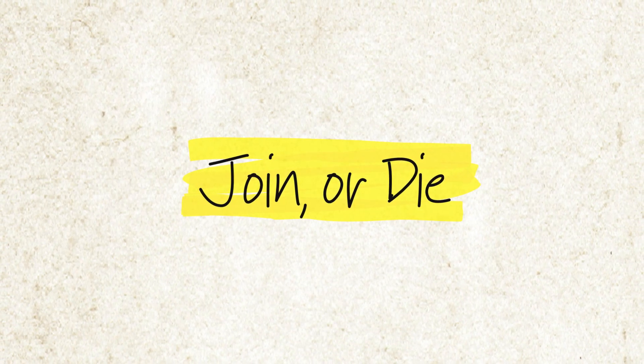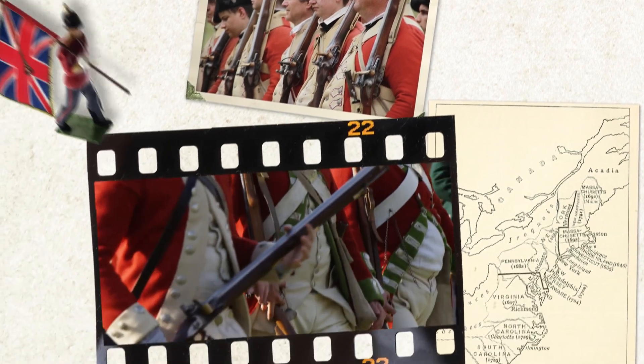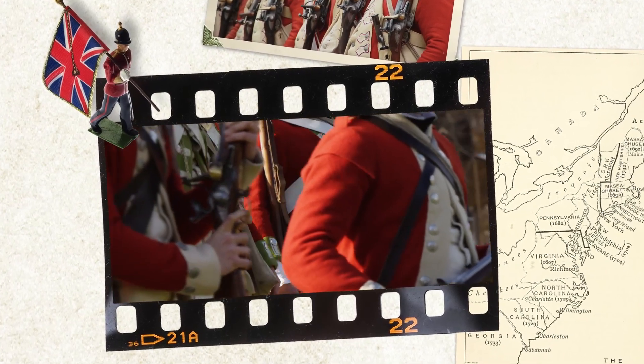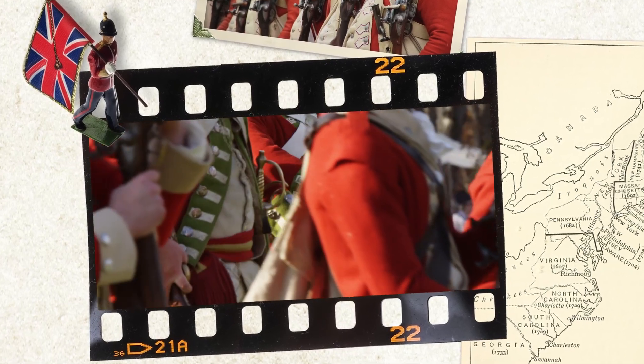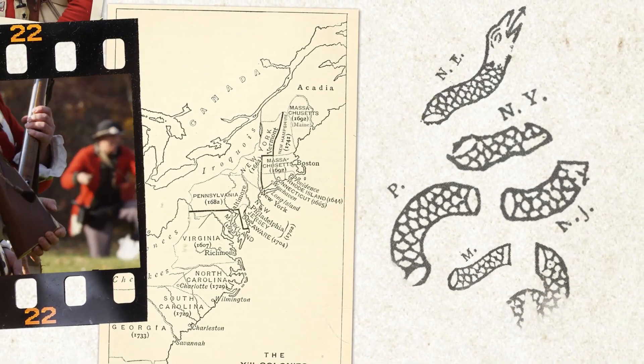Join or die. The snake on one of our nation's first flags represented more than just a threat to the British. Back in the 18th century, the snake was also a symbol of unity among the 13 original American colonies.